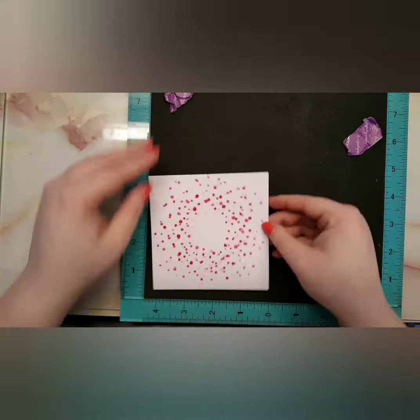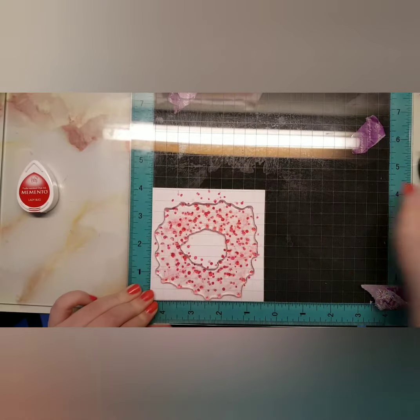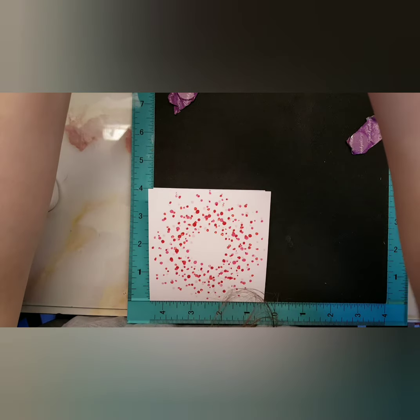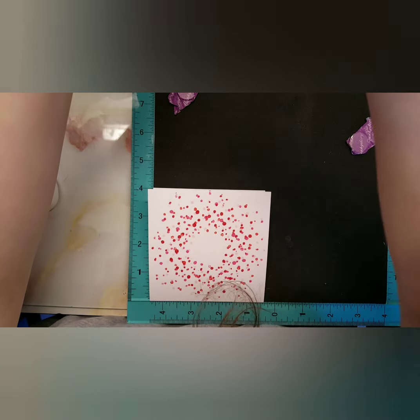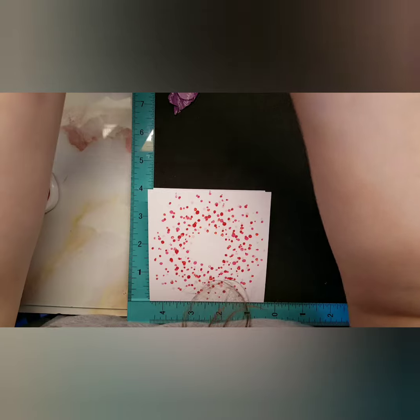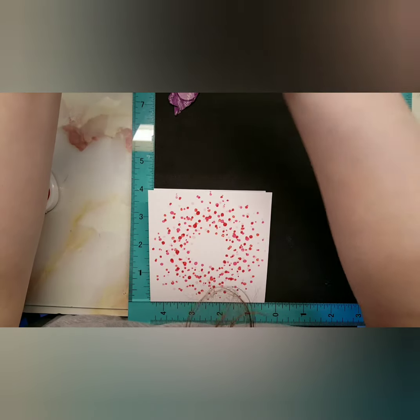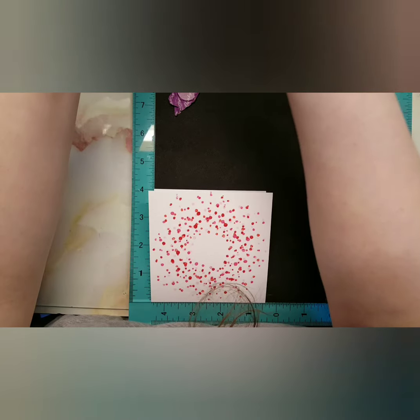I'm going to stop talking because it's pretty much just me doing this. I then stamp my Treat Yourself images on some cartridge paper using my Tuxedo Black ink and then color them in. I'll put a time skip in until after the coloring. I also take my coordinating dies and cut everything, so I'll skip past that too.